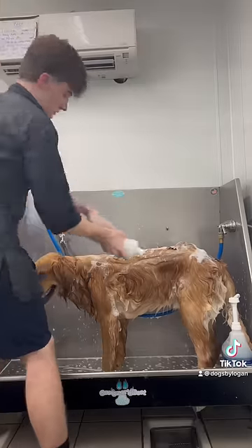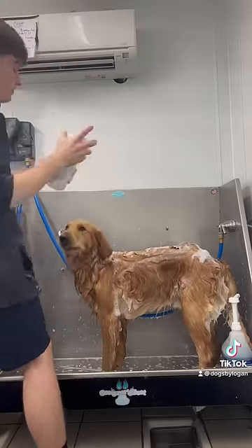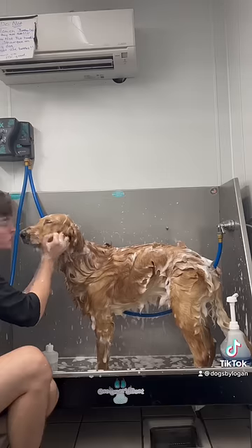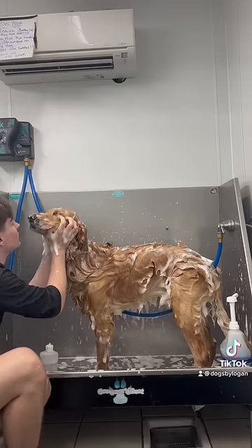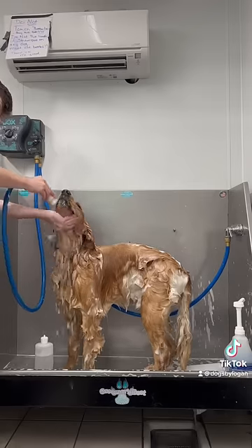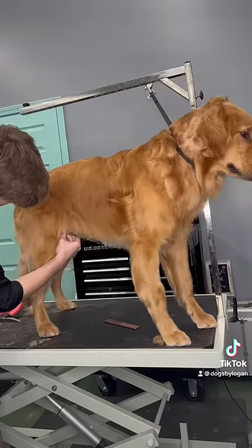But first, I start off with shaking my shampoo bottle like a bartender. I try to make the shampoo as sudsy as possible, because then it's easier to lather around the dog. You always want to wash the dirtiest parts of the dog first, because shampoo actually works over time to break down the dirt.